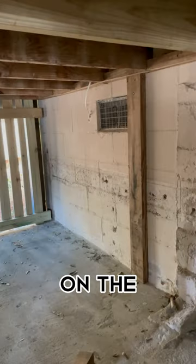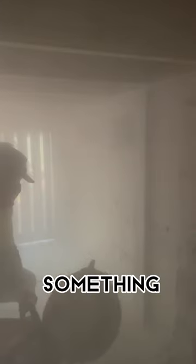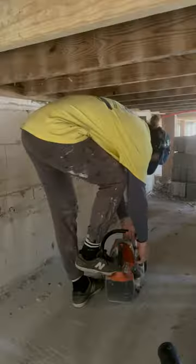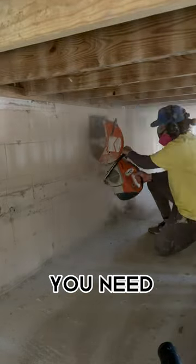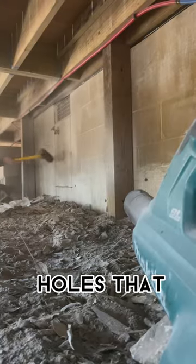I had to cut some bigger holes on the bottom of this house to pass inspection. I don't know exactly the rule here but I know it's something to do with air and water flow and a certain amount of inches that you need depending on your square footage. I didn't know the exact number but the builder did, so he did the calculations and these were the holes that we needed.